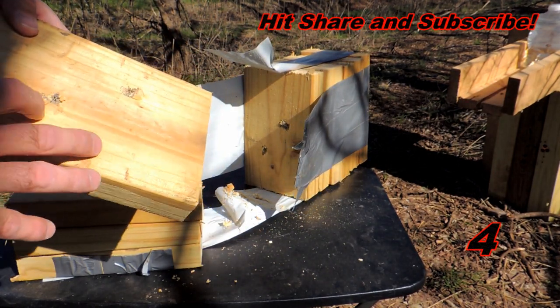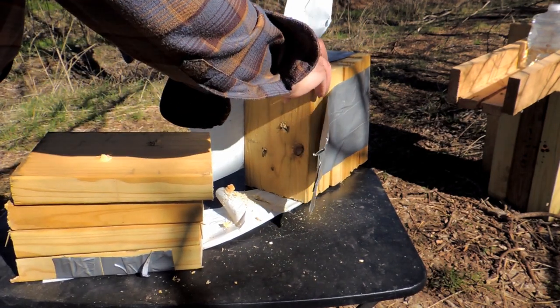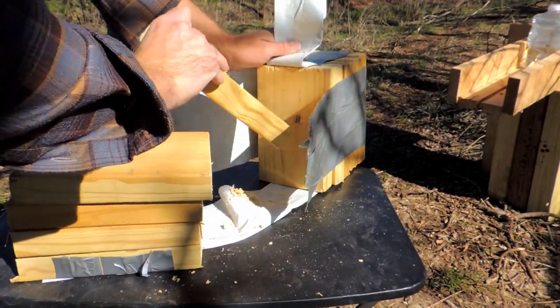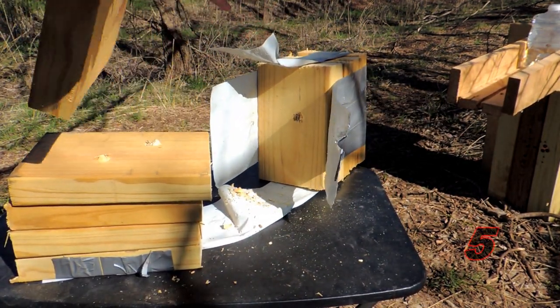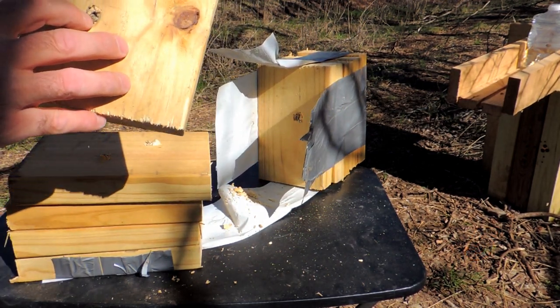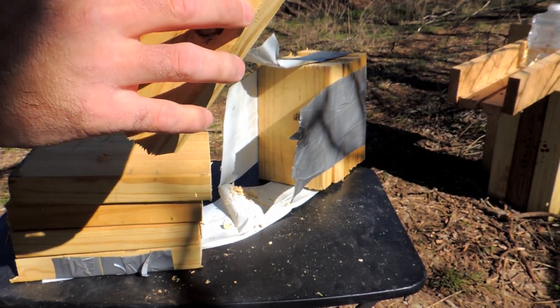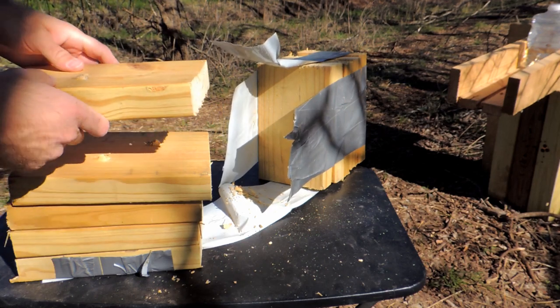Here we go, here's our winners. One, two, three, four — fifth board — the 300 Blackout does not penetrate. The 6.5 Creedmoor is still trucking.